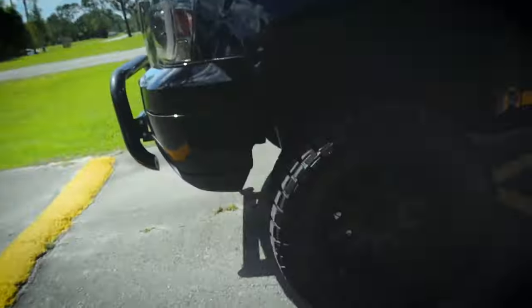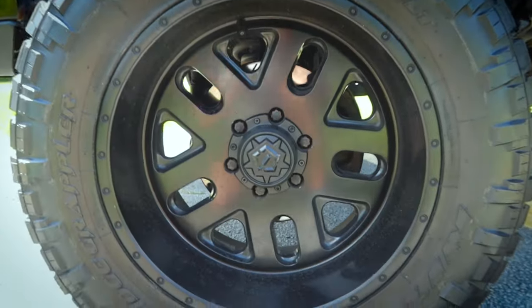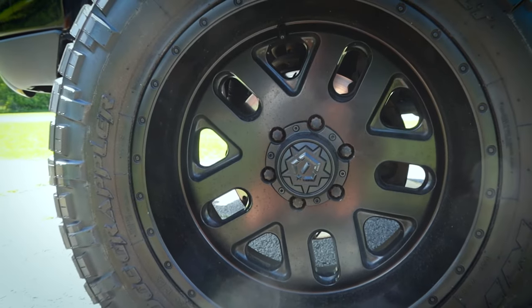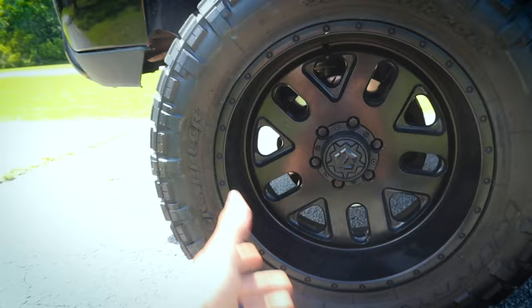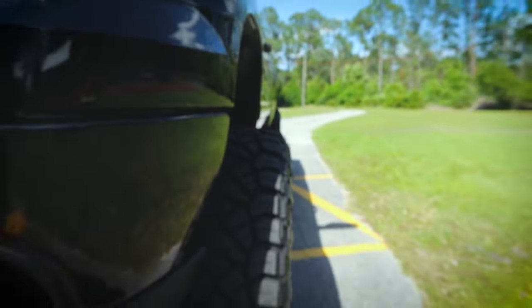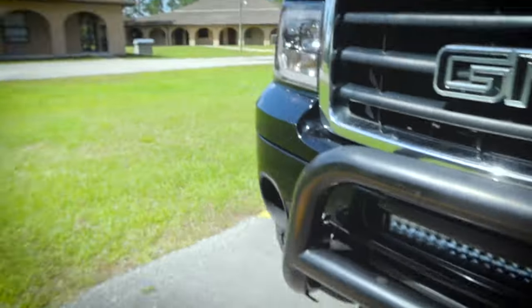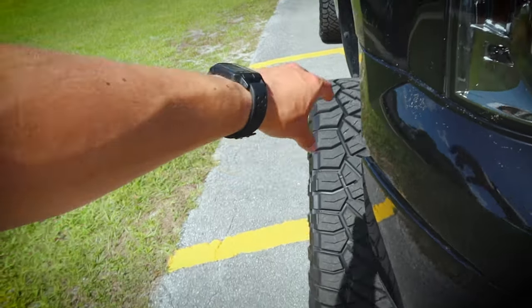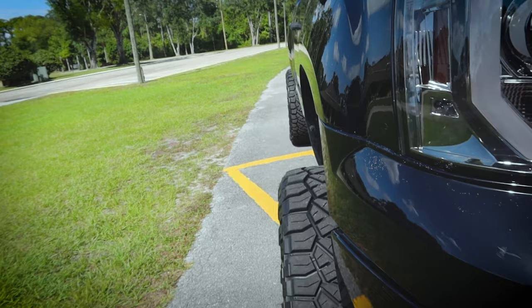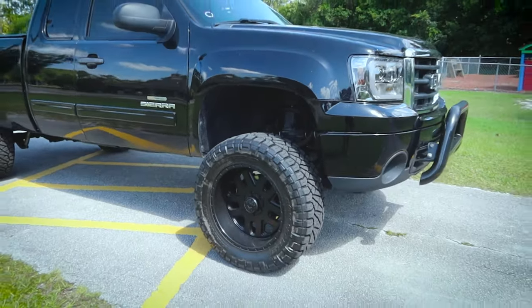Right now it's getting about 12–13 miles per gallon. These wheels — I believe they're TSR rims — have a little bit of offset. They're not quite as offset as I would prefer, but they do a pretty good job. You can see there's a little bit of offset, so I need to put spacers in the rear to match the front because the front sticks out a little bit more. These wheels and tires really make the truck.